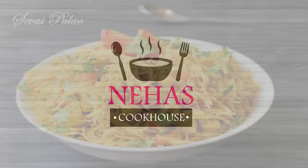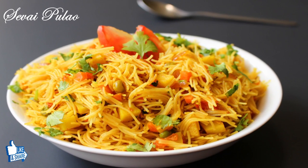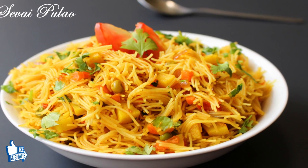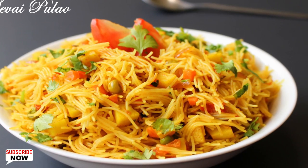Hello and welcome to Neha's Cookhouse with Sevai Pulao. This easy and quick vermicelli recipe is tasty, light and healthy at the same time. Sevai Pulao is a good alternative if you don't want to have rice pulao. Add vegetables of your choice and have it in breakfast or as a snack.